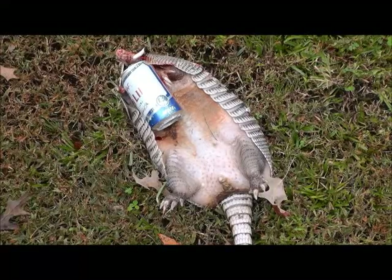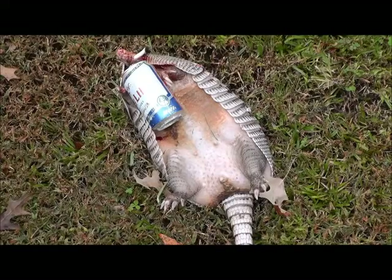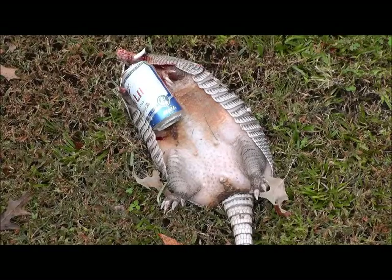I warned him several times about tearing up my yard but he wouldn't listen. Caught him out here last night smoking and joking and having a good time tearing it up until that Remington 1100 barked.